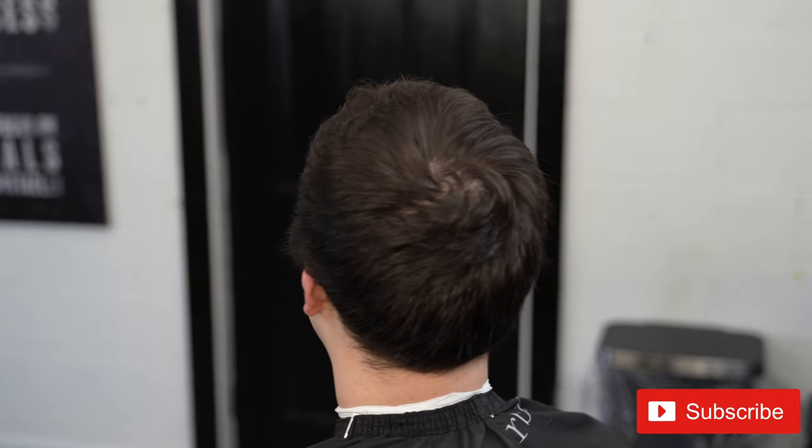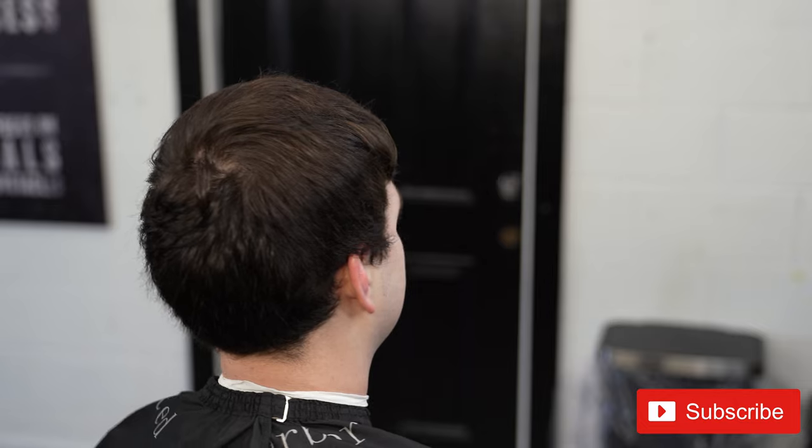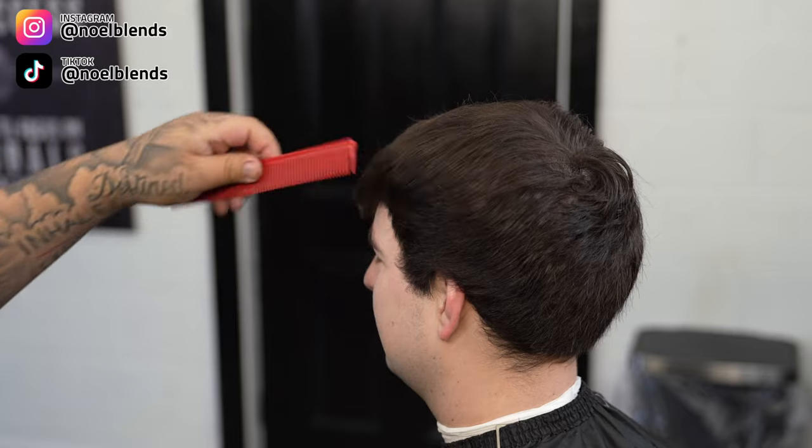YouTube, what is going on, it's your boy Noel Blends. We are back at it again with another haircut tutorial. I'm gonna be doing a mid fade on my boy right here. I'm gonna show you guys step by step what I do to achieve this type of look — simple steps — and let me know what you guys think down below in the comments.